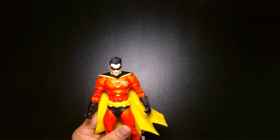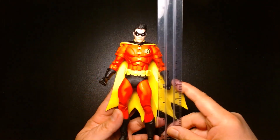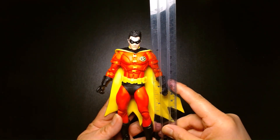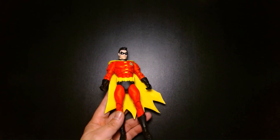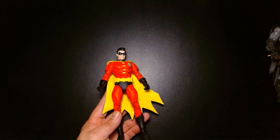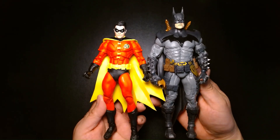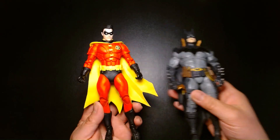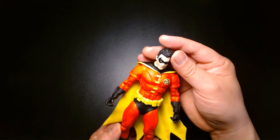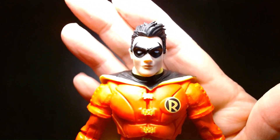This figure stands in at about a little under seven inches. For a size comparison, here he is next to the McFarlane-designed Batman from a few years ago — these kind of scale well together. He's a much shorter, smaller figure. One thing I took notice of immediately when I saw the figure at the store is that his head sculpt is very animated-inspired.